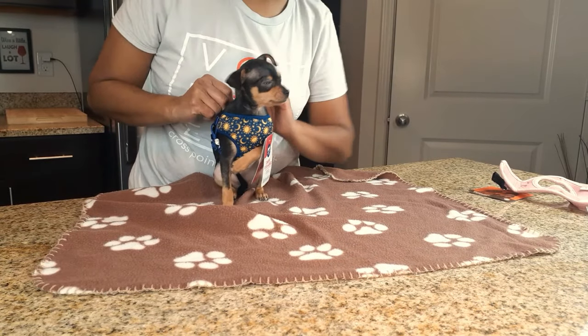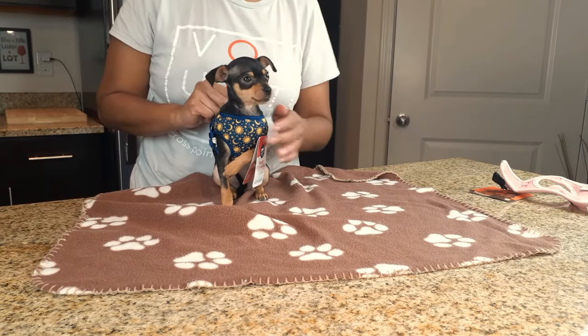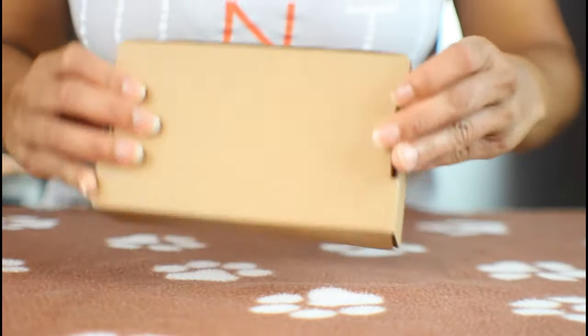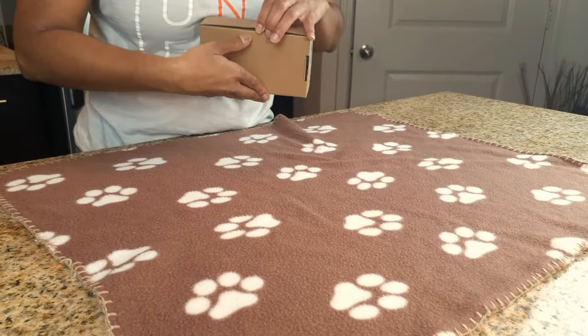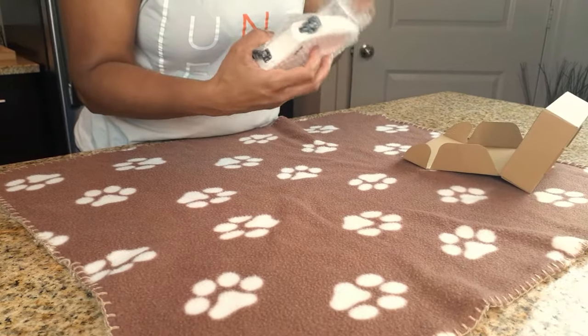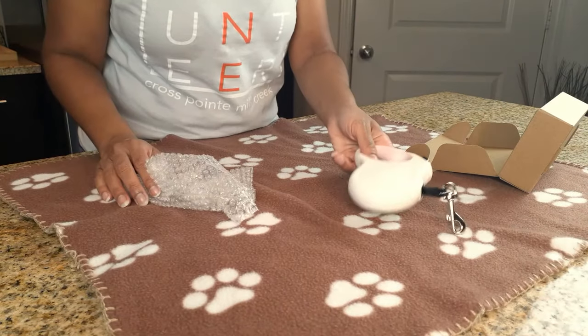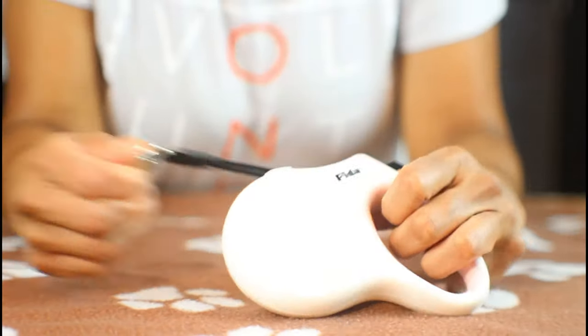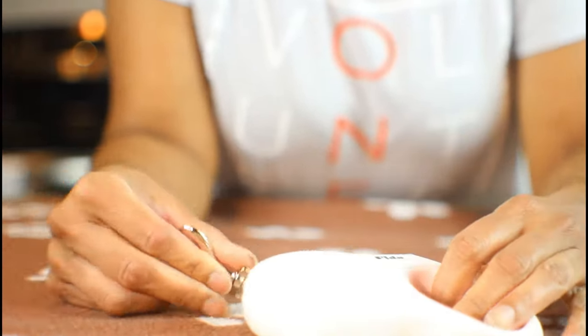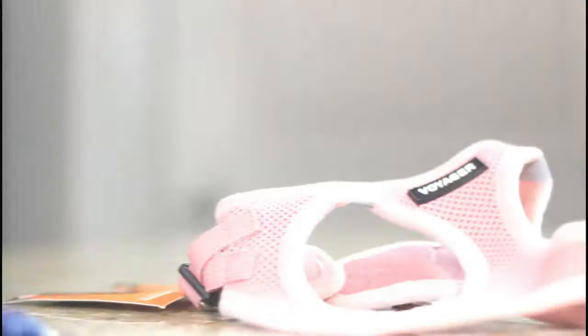She's still curious about what's going on, and it has the easy back clip. We did purchase the matching leash for the pink harness from Amazon. It's a little bigger and heavier, but I do like that it's retractable and has a locking feature, which keeps your dog from running too far away from you.